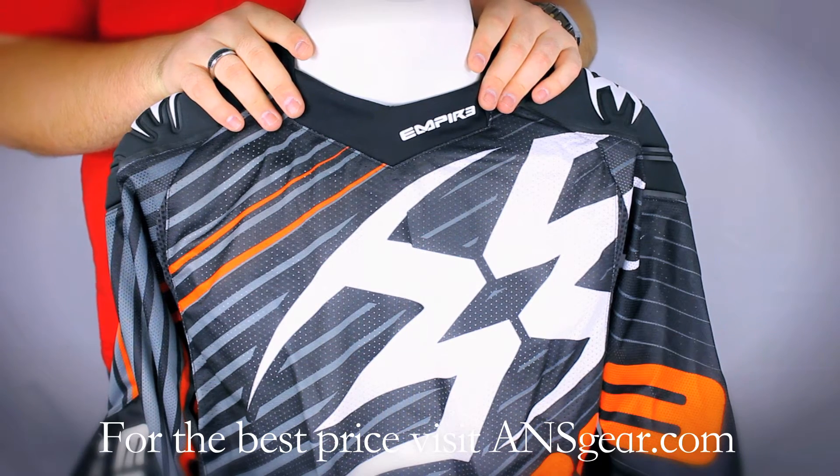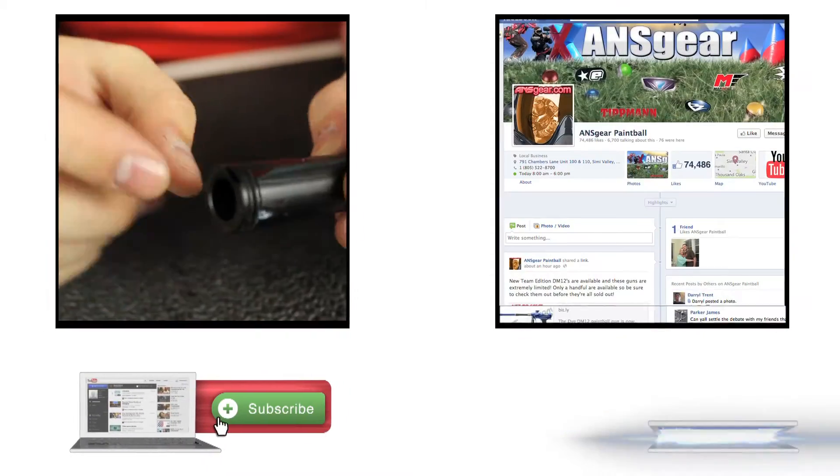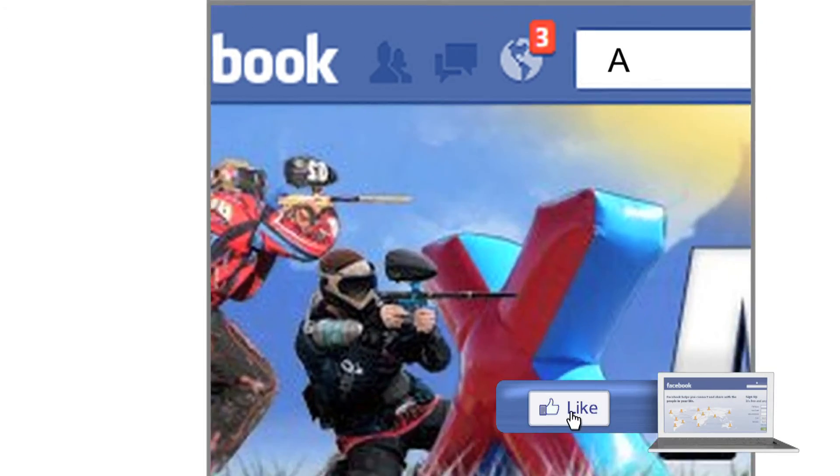You can pick up the 2013 Empire Contact Zero jerseys at ansgear.com. To stay up to date on all the current videos, don't forget to subscribe to the ANS Gear YouTube channel and also like us on Facebook.